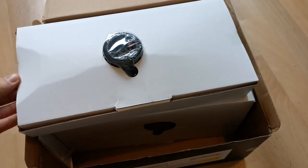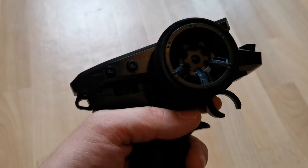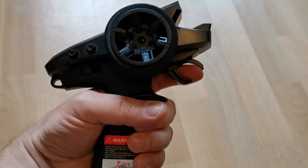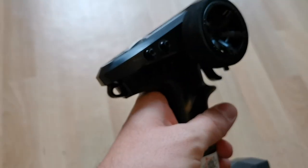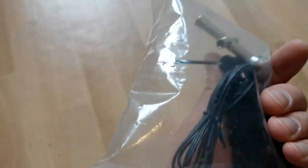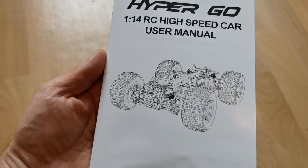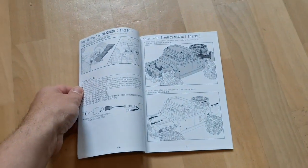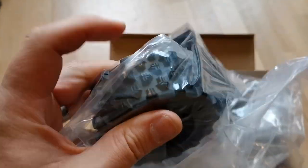The box is packed quite nicely. The remote is good for one-handed steering and fully proportional — we have throttle trim and steering trim, and it only needs two AA batteries. It feels very good in the hand. You also get a charger, the tools you need, an extra set of springs, and an extra set of tires. And we get all of this for about 140 dollars.